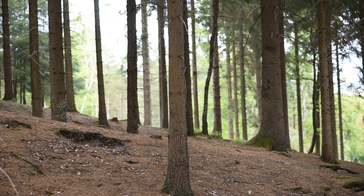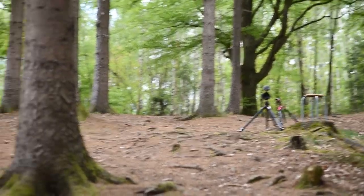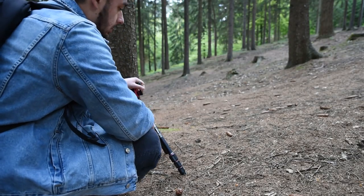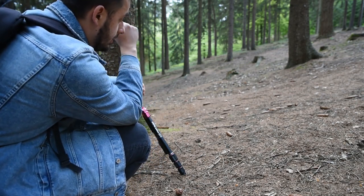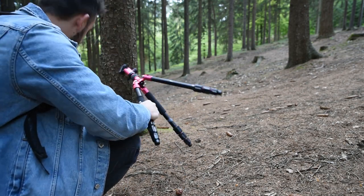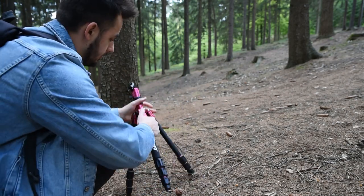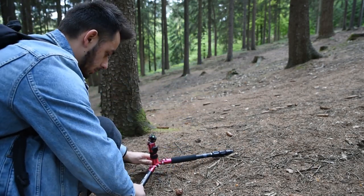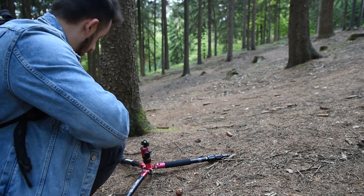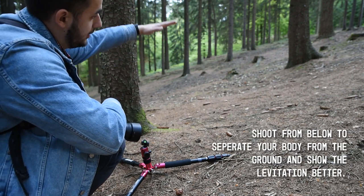What I really like about this place is the incline, the way it goes downwards. One tip: if you have tree stumps like those, that really helps. That's what I'm about to use for my first composition. My camera will be placed somewhere over here, and over there is a tree stump which I will be levitating above. I removed the center column so I can put my camera lower to the ground — almost as low as possible. That way it'll look as if I'm more levitating; if you shoot from above you won't see any separation between me and the ground.